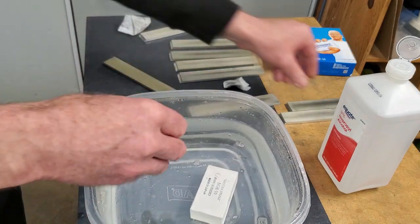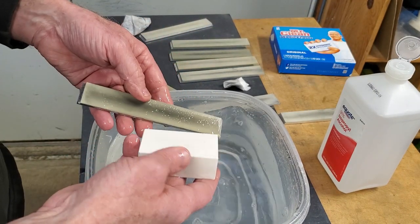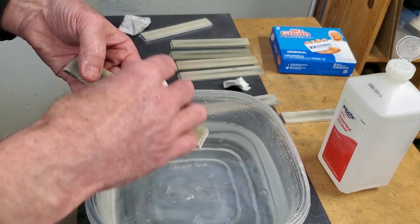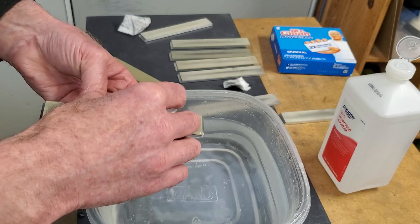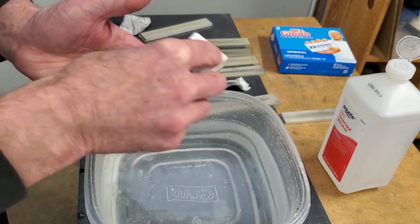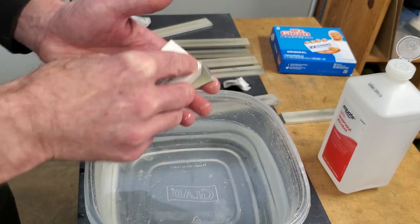And finally, Nagura Stone. With these, they work in the same way — you want to develop that loose abrasive mud in between the stones and then just work it around.